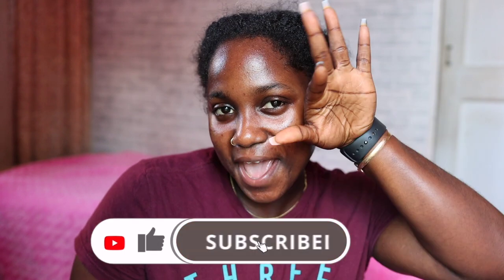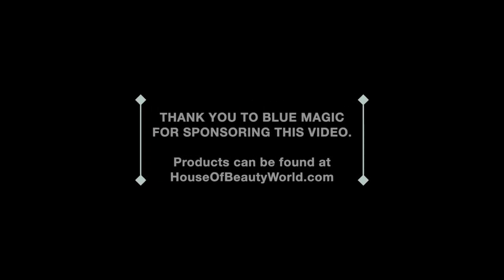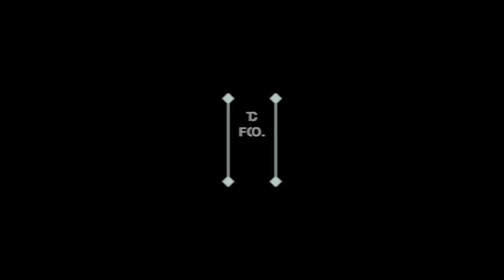What's up, what's up, what's up! If you're not new, you know that the Blue Magic Indian Hemp is my favorite, but I haven't really tried out the Blue Magic Original. Before we move on — Indian Hemp or Original, which one is your favorite? Comment down below. Also, thank you to Blue Magic for sponsoring this video. Blue Magic has been rocking with us for a while and we really appreciate it. Our views and opinions are mine and honest, of course.